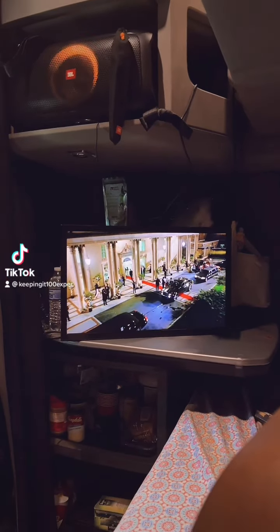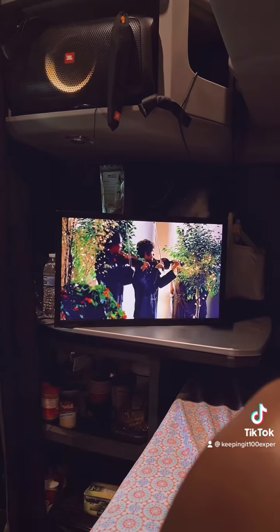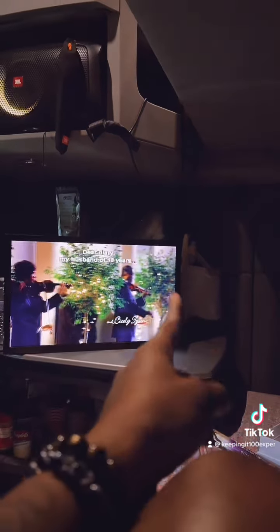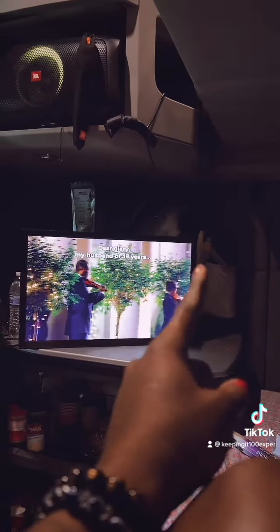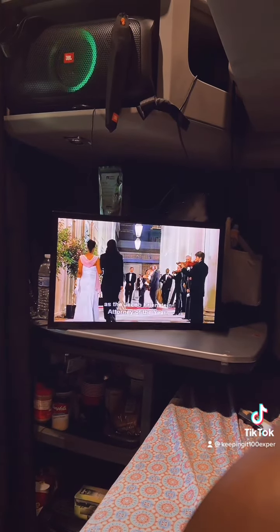I gotta get some screws for the back of this TV, because you see where that bag is hanging? That's a TV mount, but this TV I got doesn't have any screws.